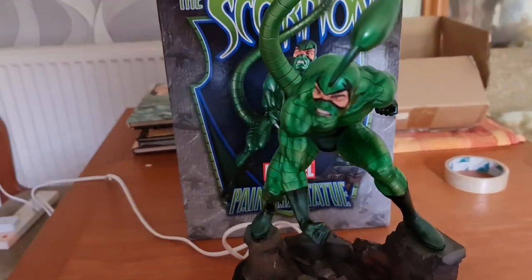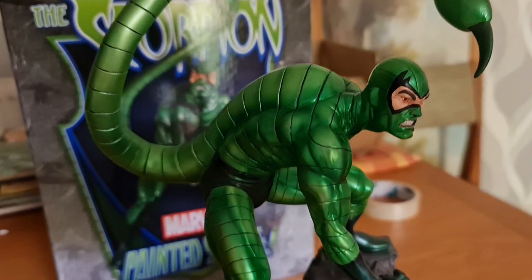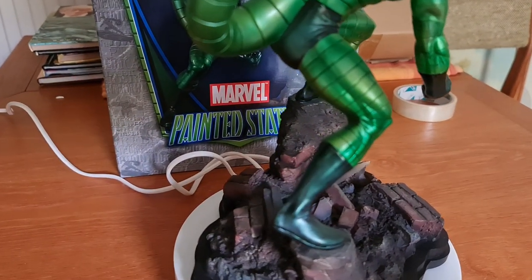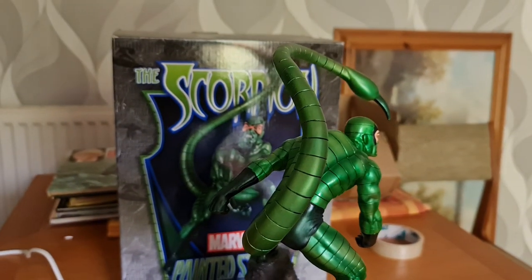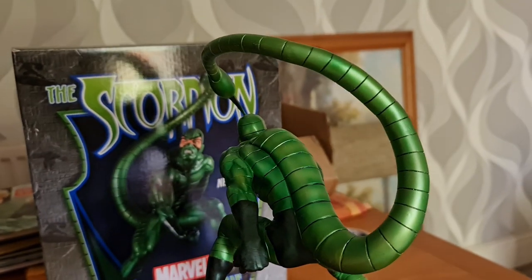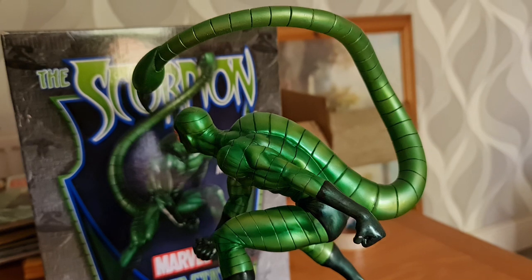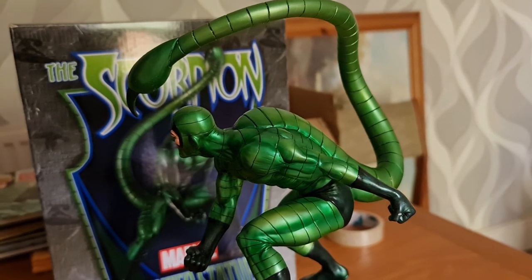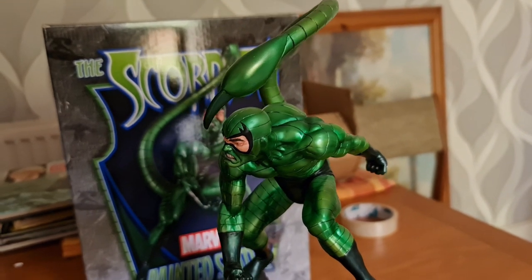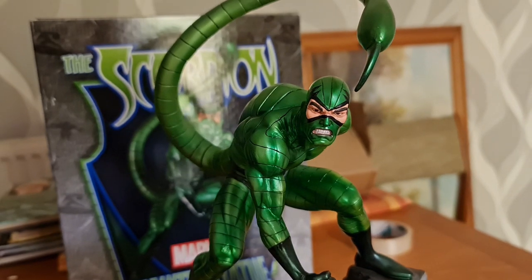Let's zoom in and get some more detail. As you can see, the metallic greens really pop, as does the anatomy of the Scorpion itself. The base really does look like brickwork — I really do like that. And of course the Scorpion's tail definitely looks menacing. As soon as I got this statue, I started thinking I've really got a rogues gallery here of Spider-Man statues, and I started looking into how many of these villains have actually been done in the Bowen range — and there are quite a few. I was very pleased when I got this particular statue.